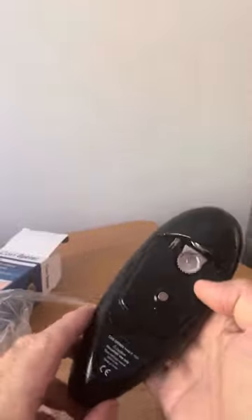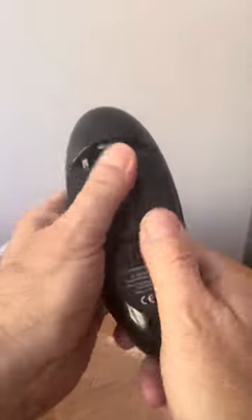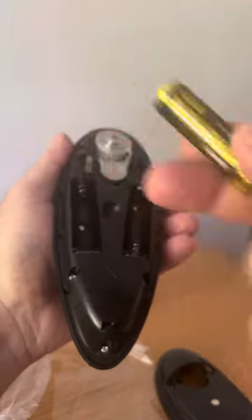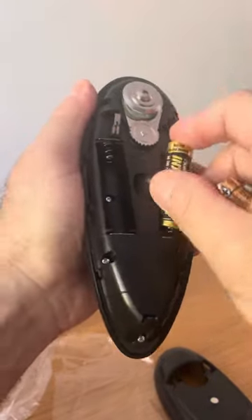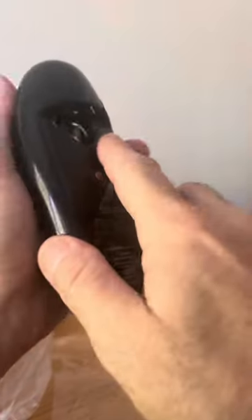It comes with a manual and uses two AA batteries, not supplied, so you have to supply your own. This is the actual unit — it looks and feels nice and heavy. To put the batteries in, you slide it open — there we go. Always got to have batteries in your home. The batteries go in the simple way.